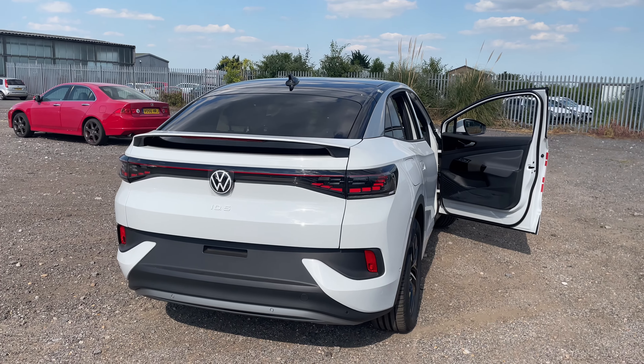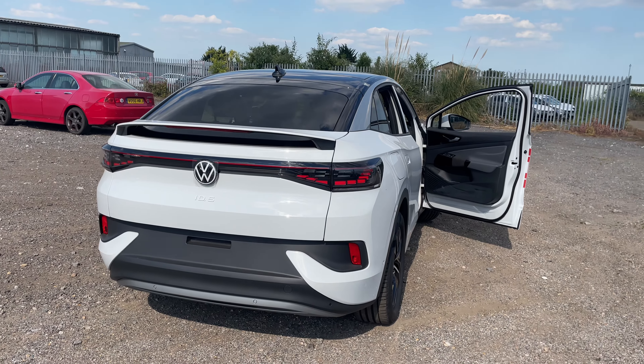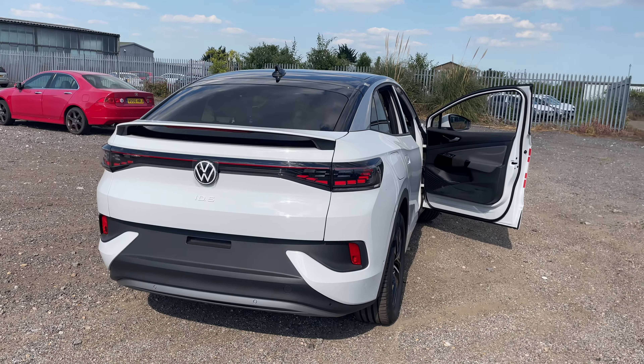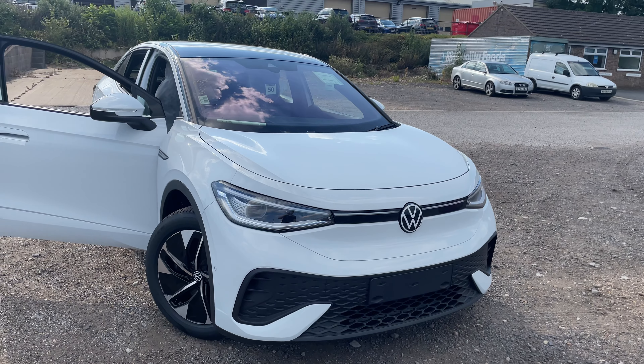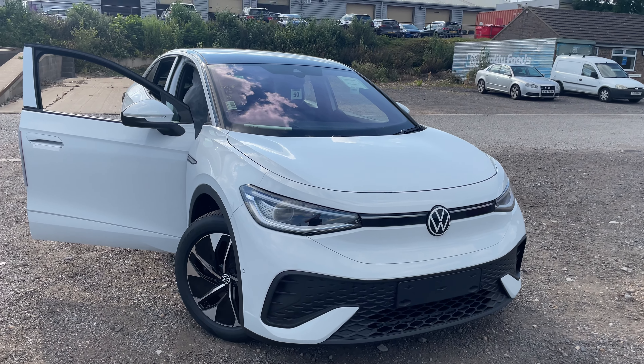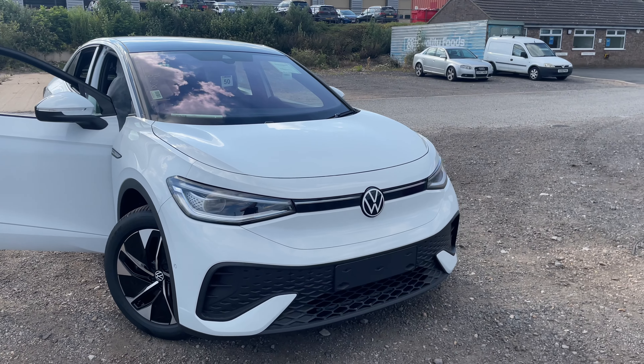So that's pretty much it. If you guys want to see any more or know anything about the ID.5, pop it in the comments — always happy to help and answer questions. It's not every day you get to see something like this brand new. With car shortages at the minute it's slim pickings, but when we do get a nice new model that hasn't been seen before, we'll try and show you it.